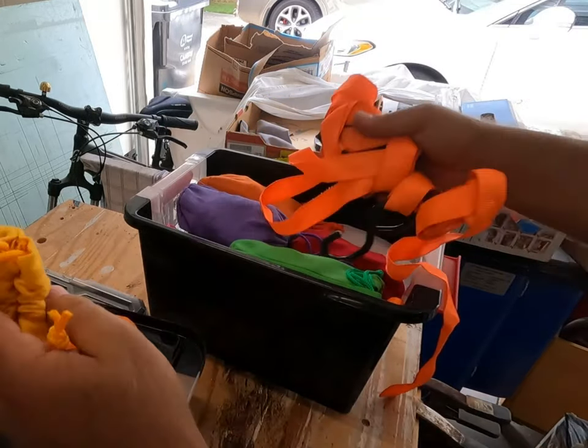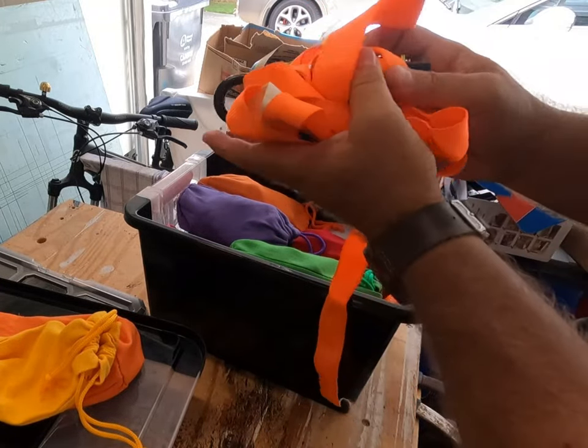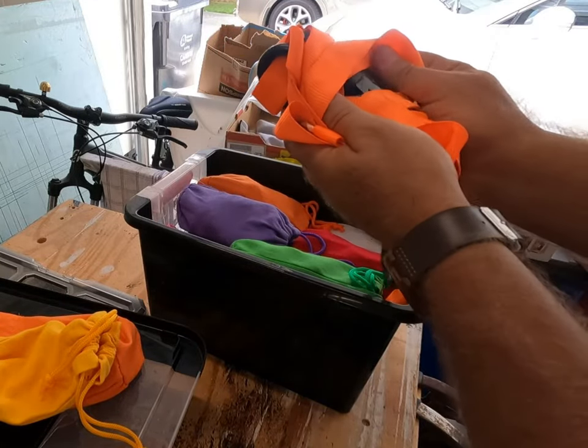I used to try to wrap these up and roll them up and contain them in various ways. The hooks are always grabbing other things in the box. It's such a pain. It's so much easier just to drop these into a sack.